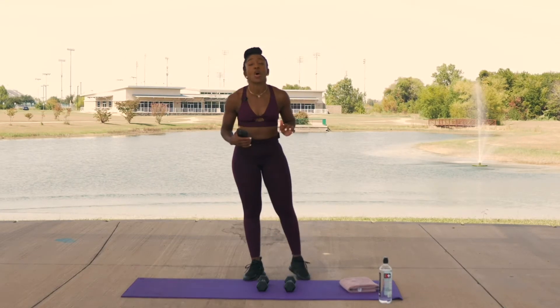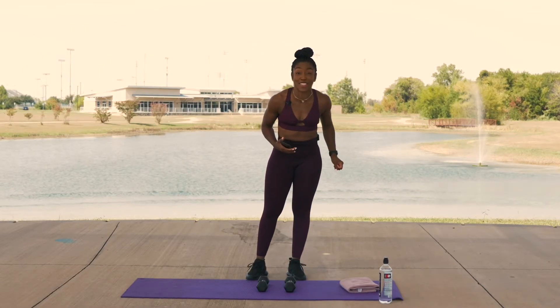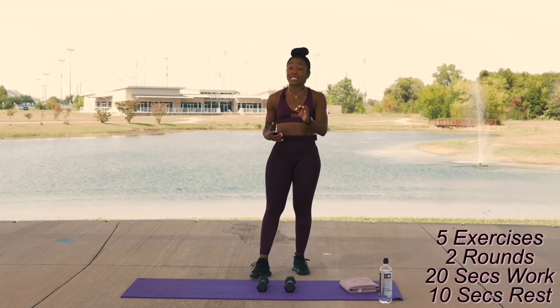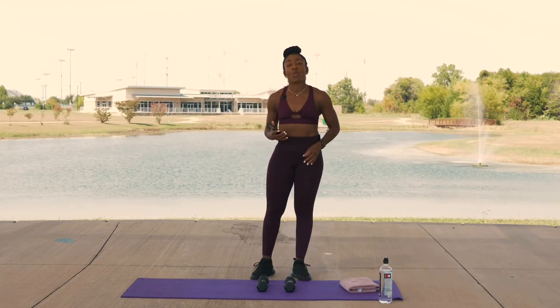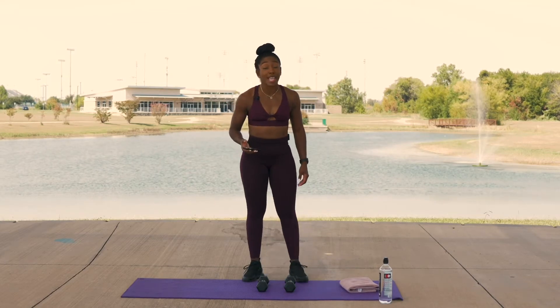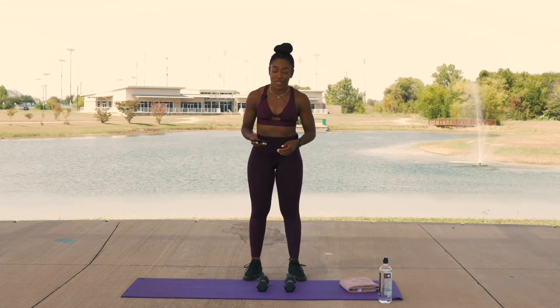We have 20 seconds — I would not have you guys doing this for 20 minutes. We have a 20-second work and a 10-second pause, a 10-second break. During that 10 seconds we will be transitioning to the next exercise. So a 20-second work, 10-second break.